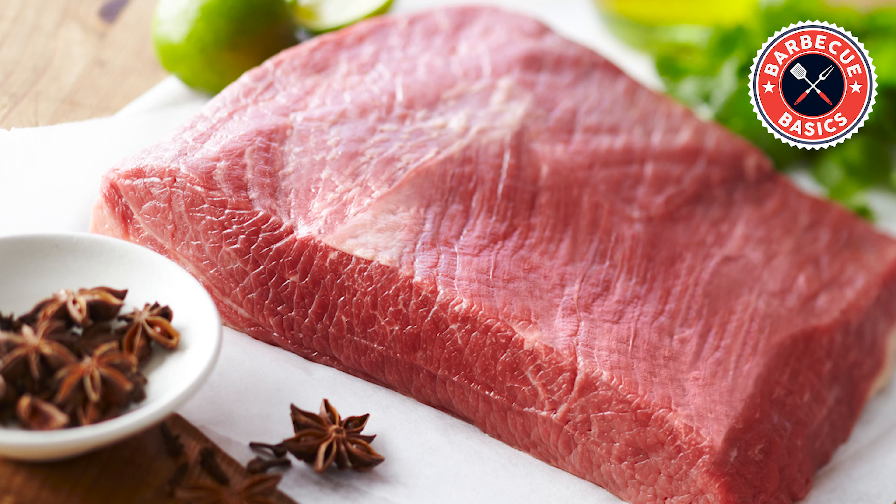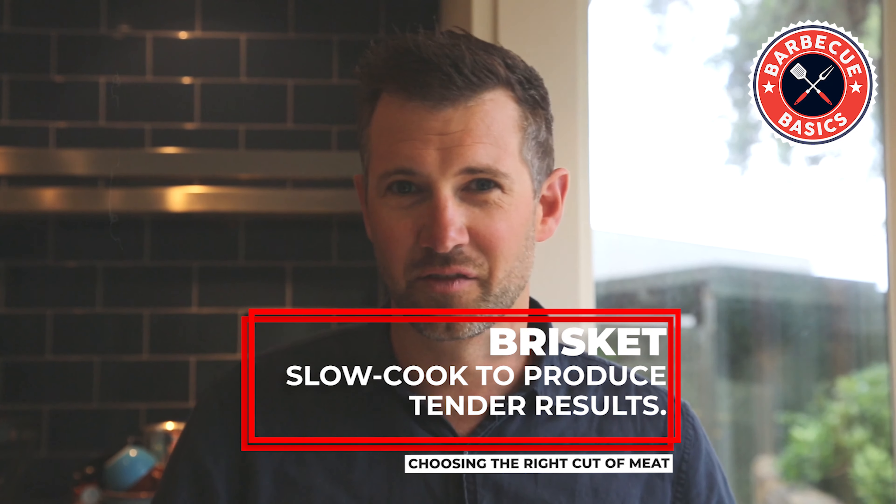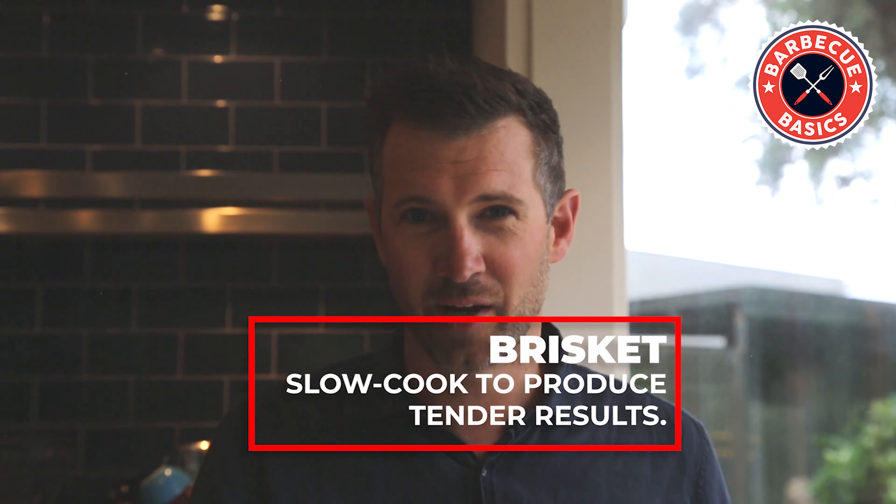And then the holy grail is the brisket. To be able to actually pull that off is a massive feat, and that's when all your friends and family are just going to be going — all the oohs and aahs are going to come out when you're cooking and eating.